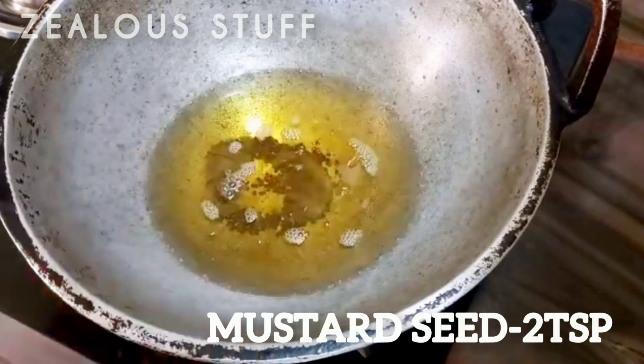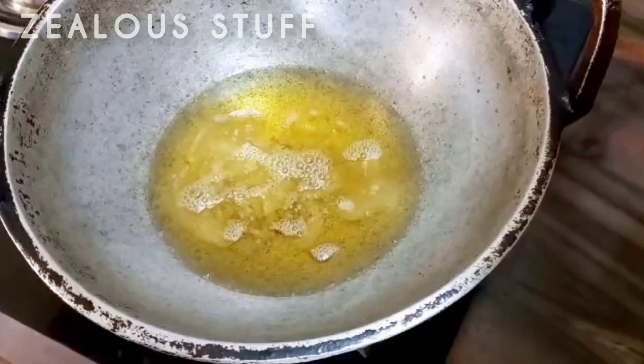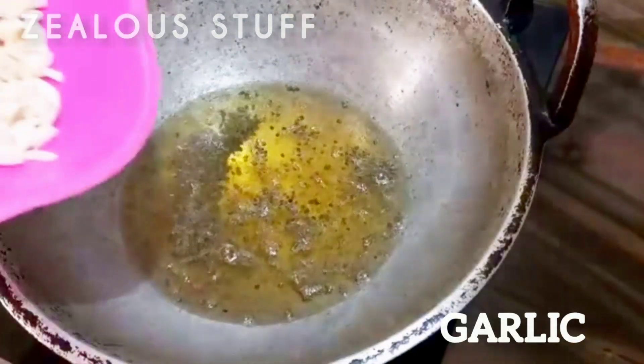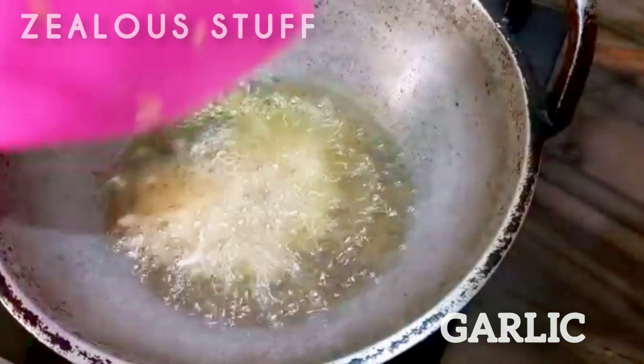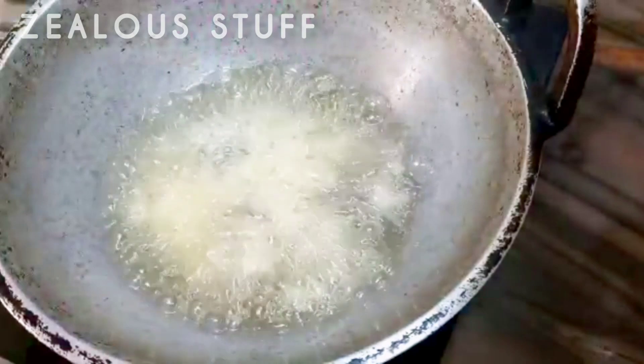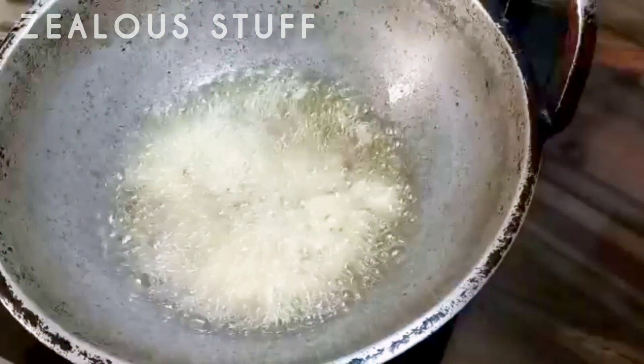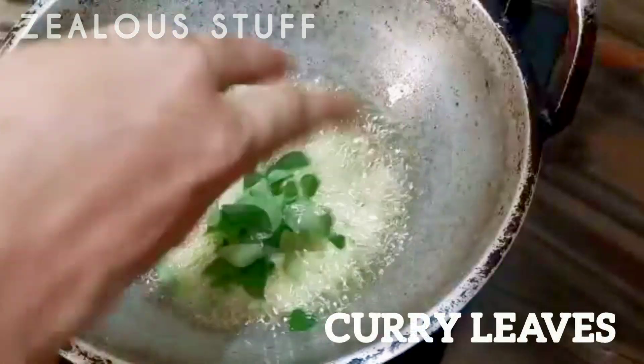Add 2 tsp of the fish. Add 1 tsp of the fish.